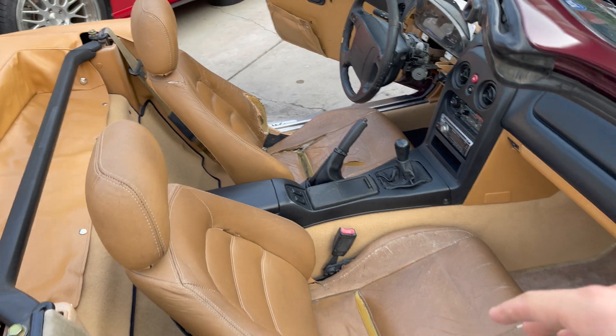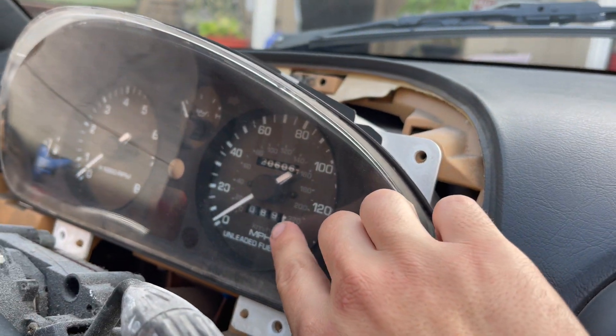Alina's just throwing those reflectors on real quick because we're going to be driving the car. Since we've owned the vehicle, we drove it to go get painted and maybe around the block a couple times — we have put on 89 miles. One year of ownership, almost 89 miles. We still need to go through the break-in process for the engine because of the new rod bearings that we put in there. If you guys didn't see that video, go check it out — we did rebuild the lower end of the motor.